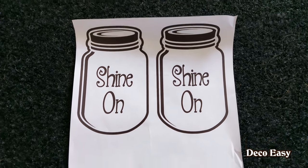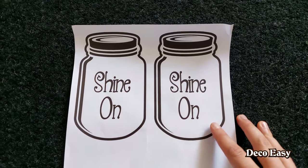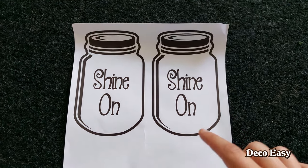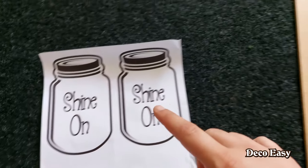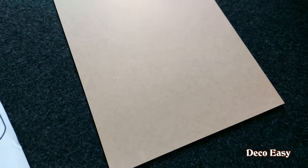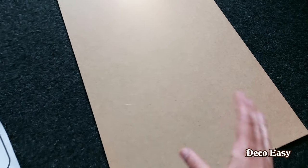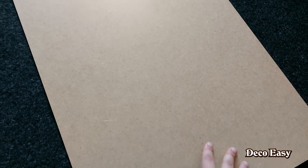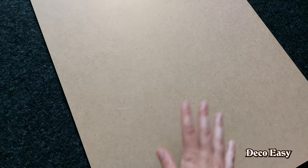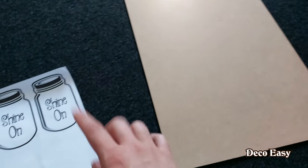We started this DIY in the garage today because I'm going to work with templates. These are just free printables from the internet and I'm going to cut around them and then draw around these templates upon this plaque of wood. This thing was just for free at IKEA, at a scrap wood storage bin near the exit, so you can find free wood.